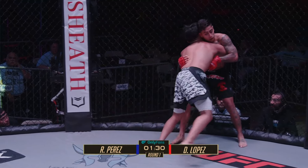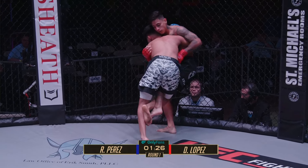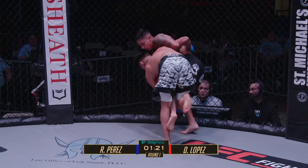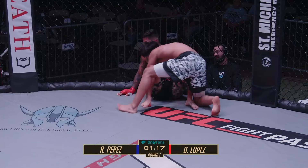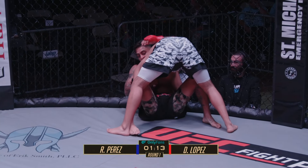Lopez showing a little urgency trying to get the fight to the floor. Great job by Perez switching the position though. There's that same kind of outside leg hook. Momentarily got him down — yeah, Perez did a good job finishing that takedown.